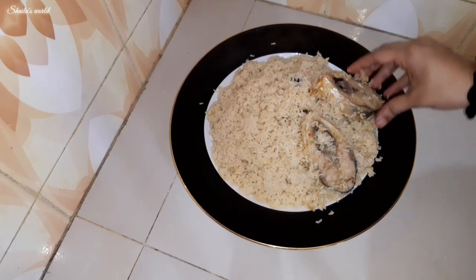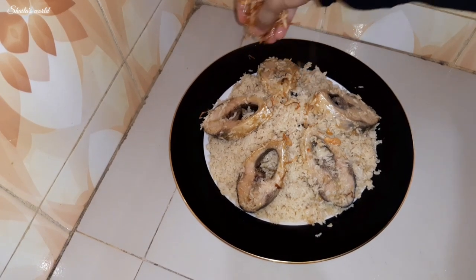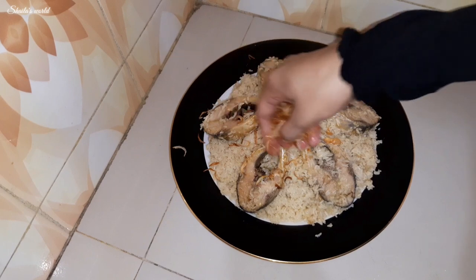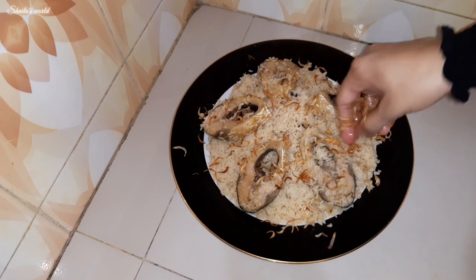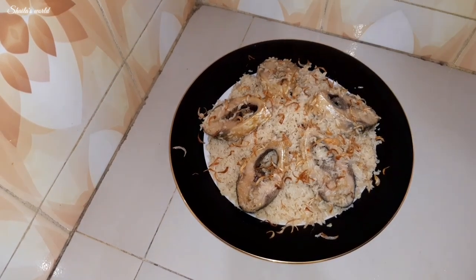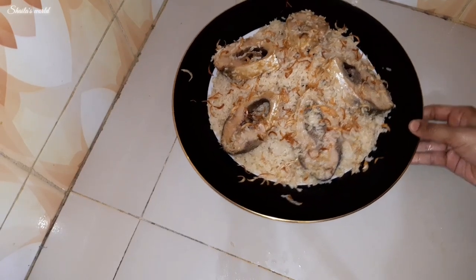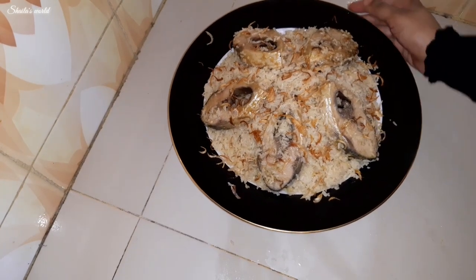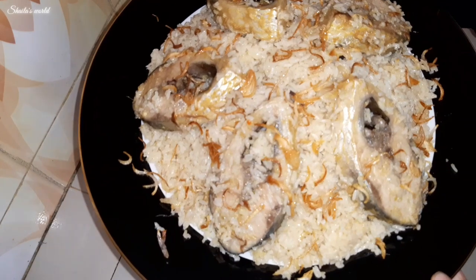For decoration, we add some fried onion (beresta) on top and present it to you. This was our Ilish Polao recipe today. If you liked it, please subscribe to our channel.